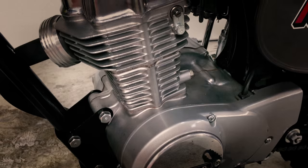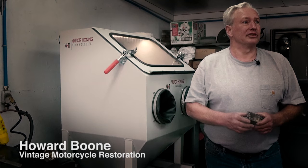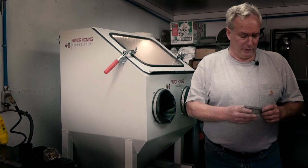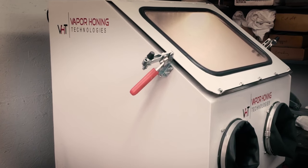I'm Howard Boone. I mostly do vintage motorcycles. I actually sent a set of engine cases off to Jonathan to have him vapor hone them for me, and just got interested in the process, interested in the technology and really interested in the company.